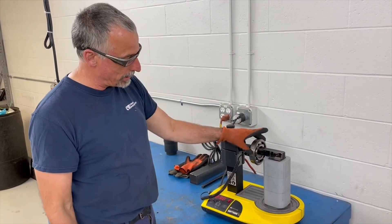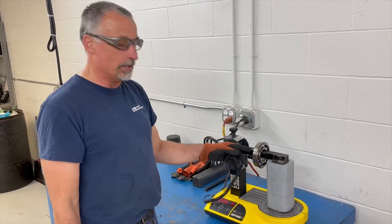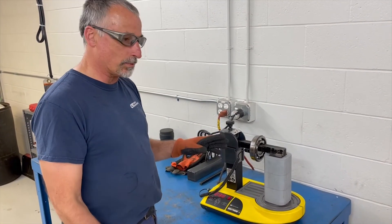If you put the probe on the outside, by the time the temperature transfers from the inside to the outside, the inner race might be well over 230 degrees. SKF recommends 230 degrees Fahrenheit, and that's what we do.